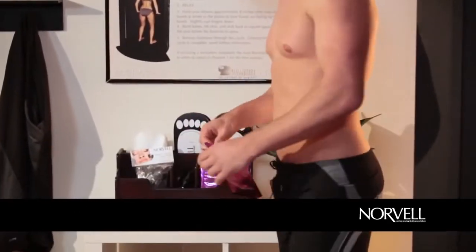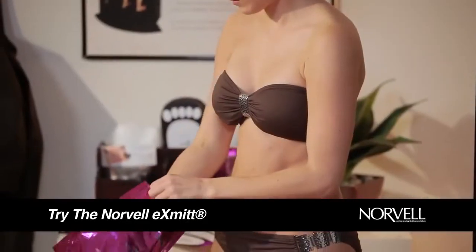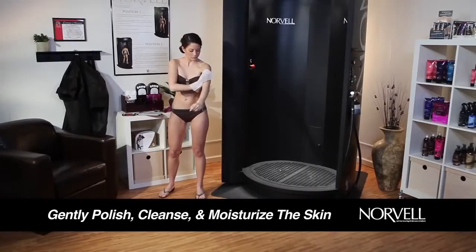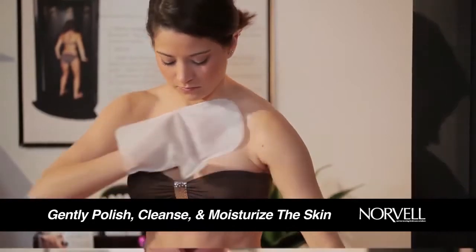If you have not had a chance to shower or exfoliate before your session, try the Norvell Ex-Mit. This disposable mitt is designed to gently polish, cleanse, and moisturize the skin seconds before you enter the spray booth. Just wipe over your entire body and you're ready to tan.